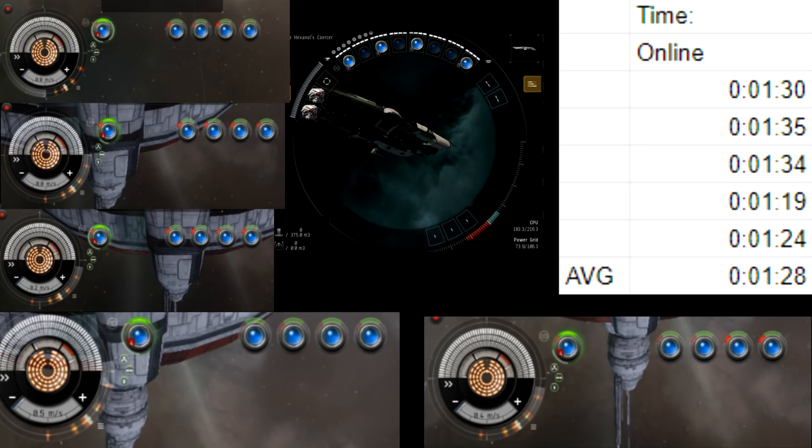In this first test we have the modules that aren't being heated online instead of offline. We aren't cycling them here, but in a later test we did cycle those modules. We found that it was still around that 1 minute 29 seconds average, so it doesn't really make much of a difference, if any at all.